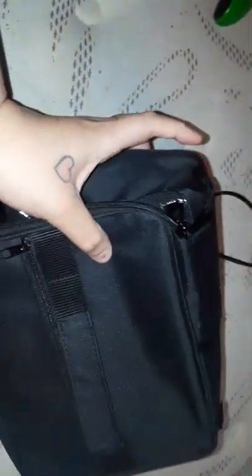Hi everybody, it's Rebecca at Awesome Blossom Reviews. Today we're going to be reviewing this portable oven — basically it looks like a little lunch bag. It's got zippers and a pocket on the front.